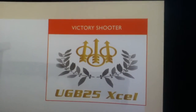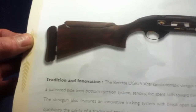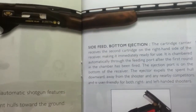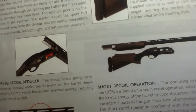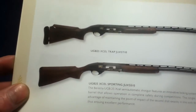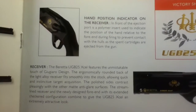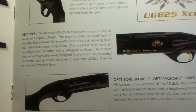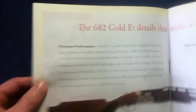Moving on to the Victory Shooter UGB25 XL semi-auto. This one has a lot more features listed, including side feed, bottom ejection, a recoil reducer, multi-adjustable stock, and short recoil operation. There are also other versions of the UGB25, a specification table, a hand position indicator on the receiver, an interesting polymer insert, and details on the barrel and choke tubes.